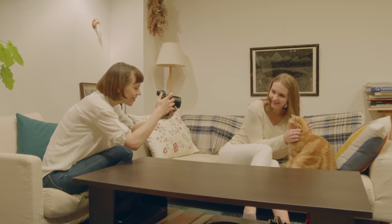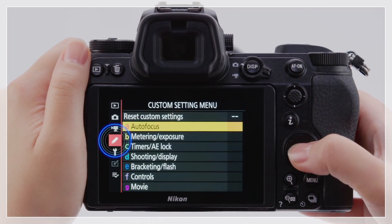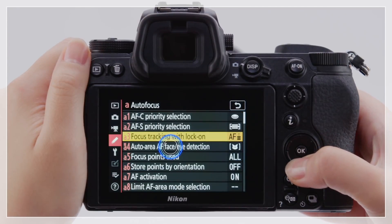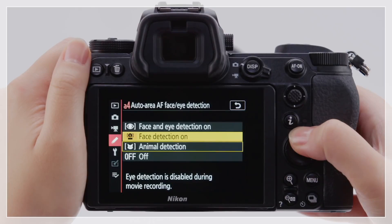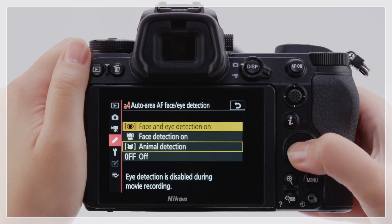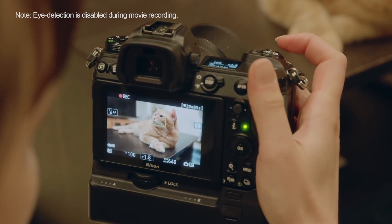For shots involving both animals and people, you can give priority to human or animal eyes using custom setting A4 — Auto Area AF Face/Eye Detection. Animal face detection can also be used when filming movies.